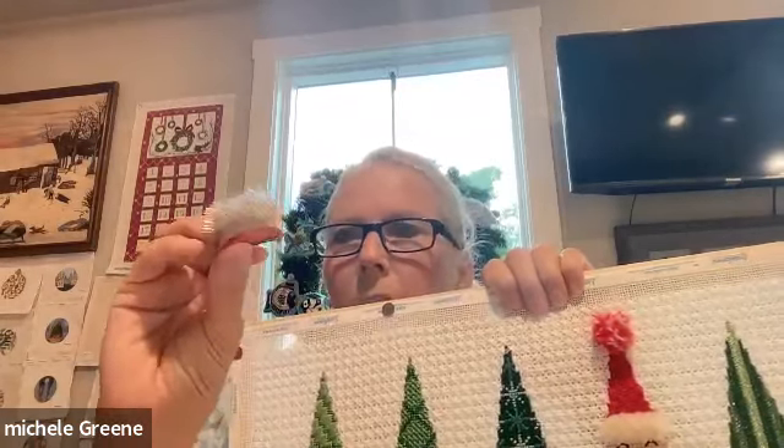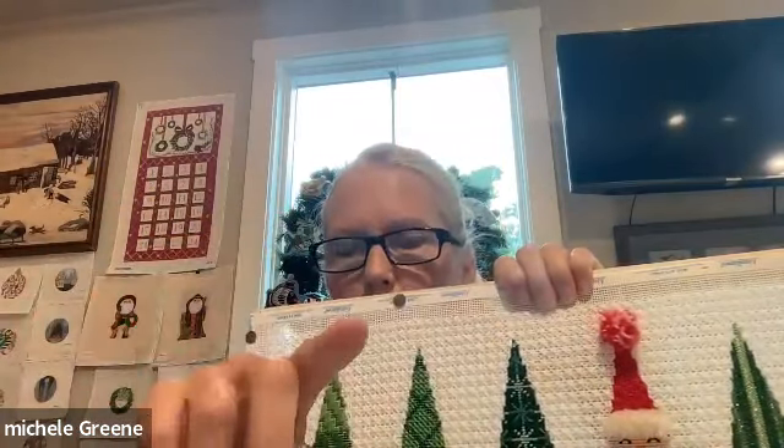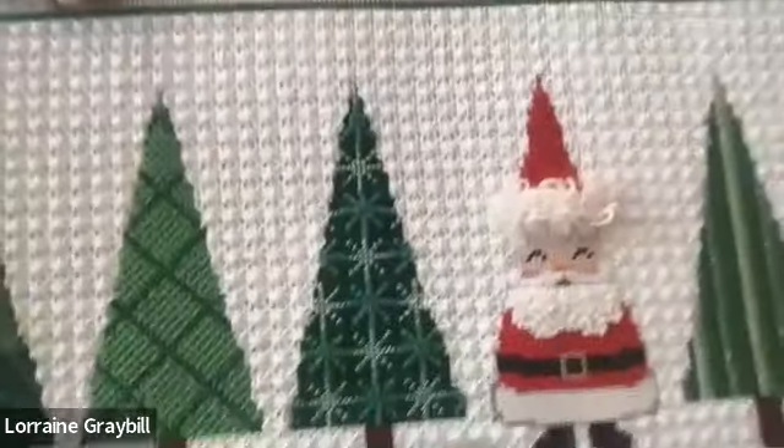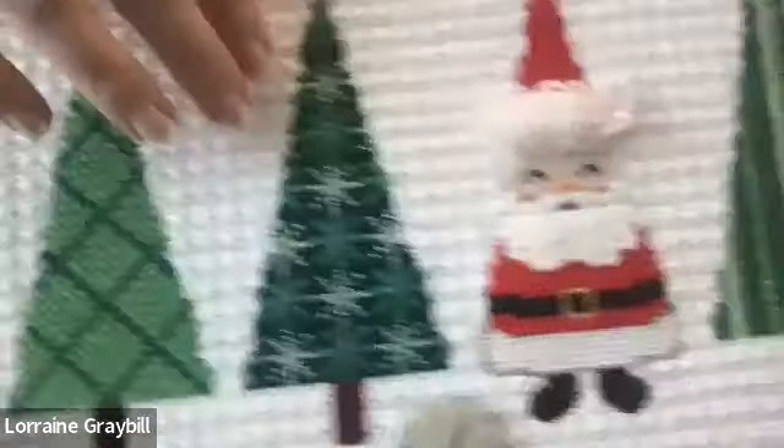It makes fuzzy stuff look less polyester and more Santa's-beard-like. It's an inexpensive tool that does wonders for threads. Once you do the turkey work you'll have long loops. Lorraine, do you mind holding your canvas back up? You can see my Santa — sorry for making you all seasick. You can also go to View, then Gallery, and pin her so it stays on her screen.